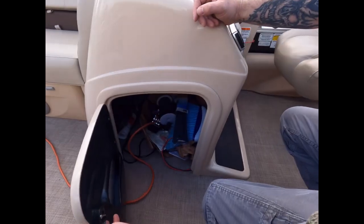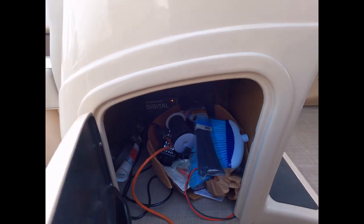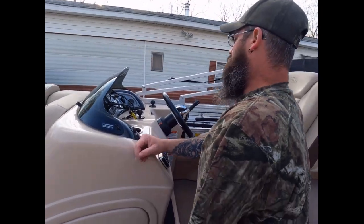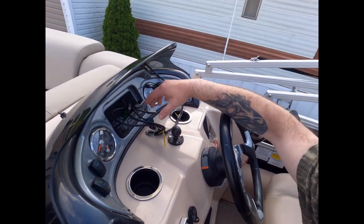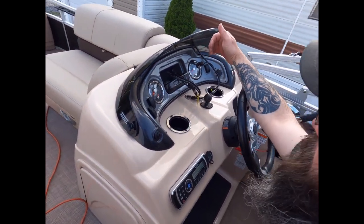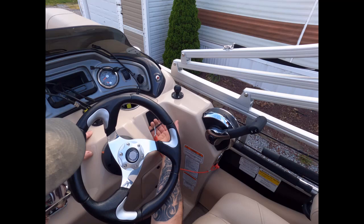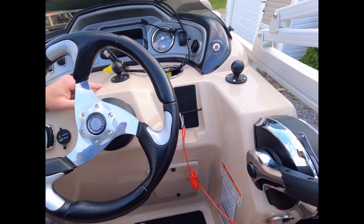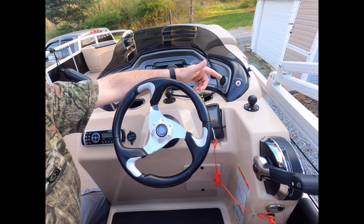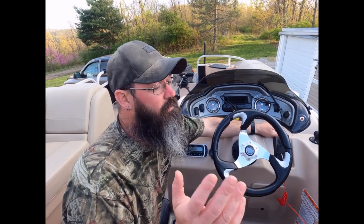The helm is basically a regular helm station. I have a three-bank Minn Kota battery charger wired in there so everything is Minn Kota or Humminbird. There are controls for the live wells, the Humminbird displays, courtesy lights, anchor lights, nav lights, RPM, and speedometer — your basic standard gauges. You have two cup holders and a spot for your cell phone with a 12-volt charger to charge your phone. The stereo system does Bluetooth to your phone so you can listen to Pandora, iTunes, Spotify — whatever you want while you're fishing.